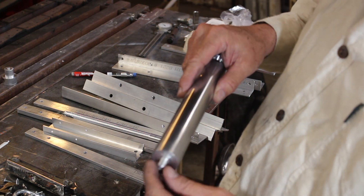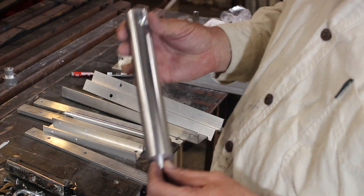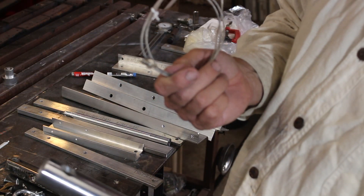That ain't going nowhere, but just to make sure I'm going to drill a hole into it and tap it for quarter-20 thread to accept the thermocouple.